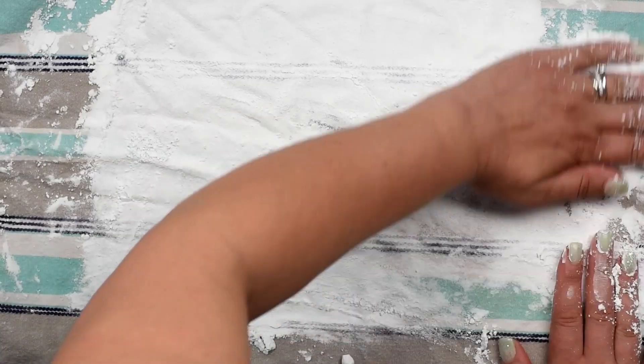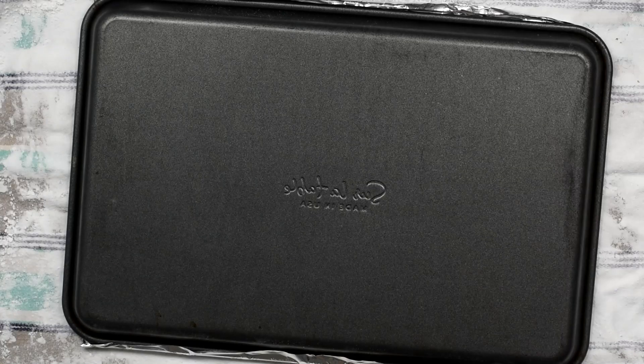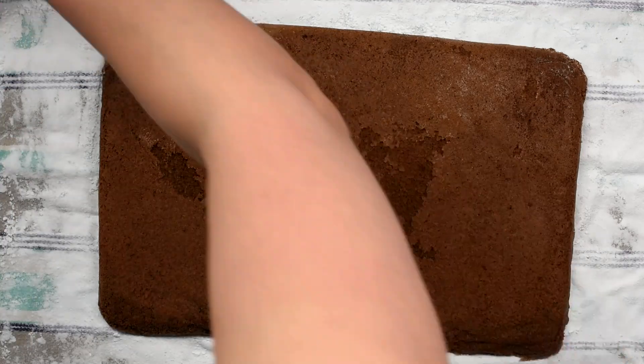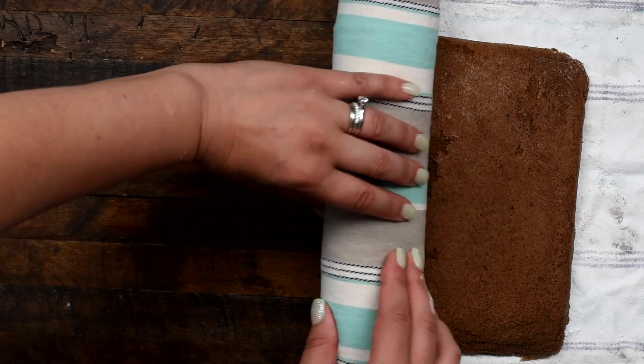The secret to a cake roll is: roll it while it's hot. While the cake's baking, spread out a clean kitchen towel on your counter and cover it with powdered sugar so the cake doesn't stick to it. As soon as it comes out of the oven, flip it over onto that powdered sugar — beware, the powdered sugar will fly everywhere, but it's worth it. Then roll the cake up in the towel, and that will allow it to cool in a rolled shape so that when we unroll it, we can fill it and re-roll it, and it hopefully won't crack.